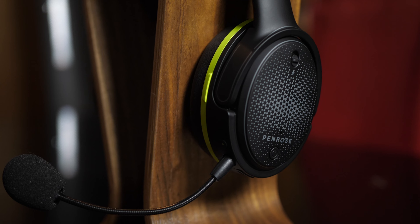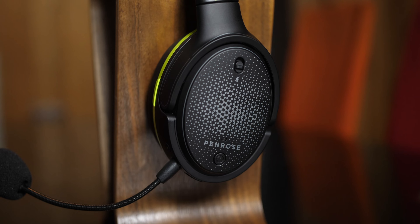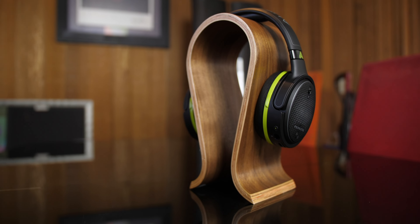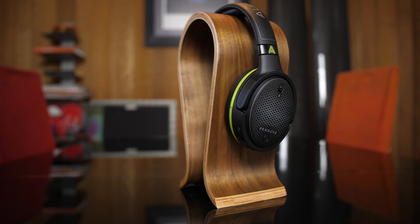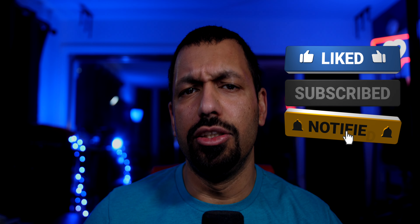Quick backstory: I was gaming one night and streaming at the same time, and one of my viewers said to check out the Penrose X. I looked it up and thought, a Planar Magnetic Gaming Headset? That sounds pretty cool. So I ended up purchasing them for $250, which was the pre-launch price, and got them pretty much when they launched. They're actually kind of hard to find right now — sold out at a bunch of places — but I'll put links in the description for B&H and keep it updated. They retail for $300.